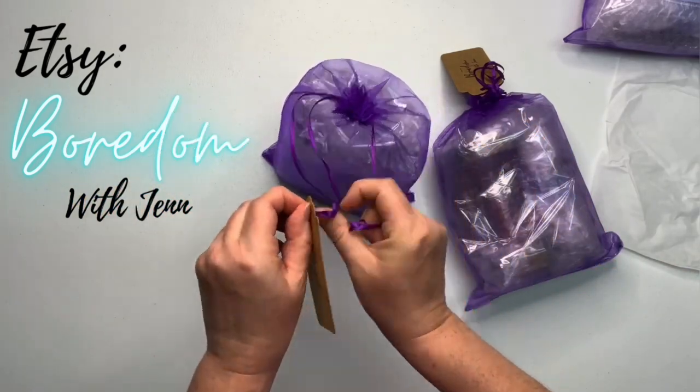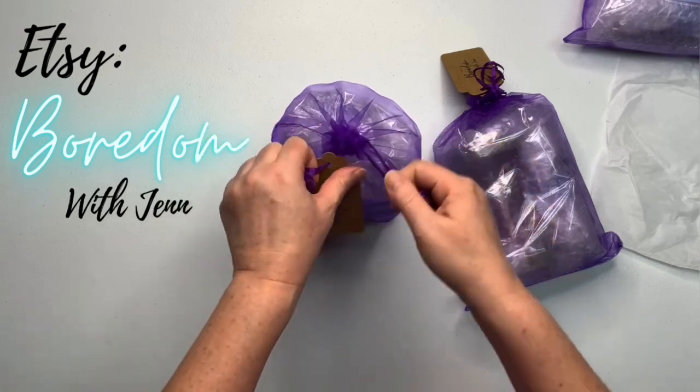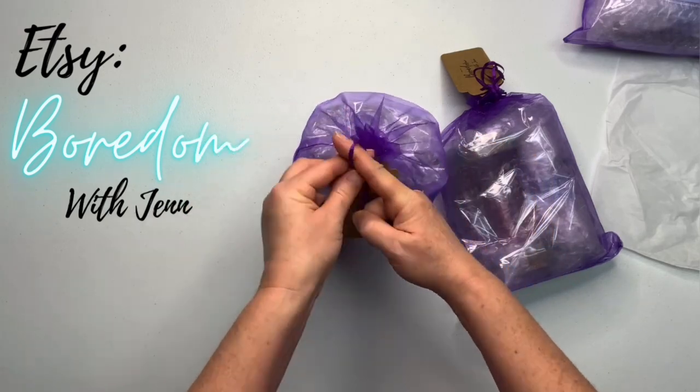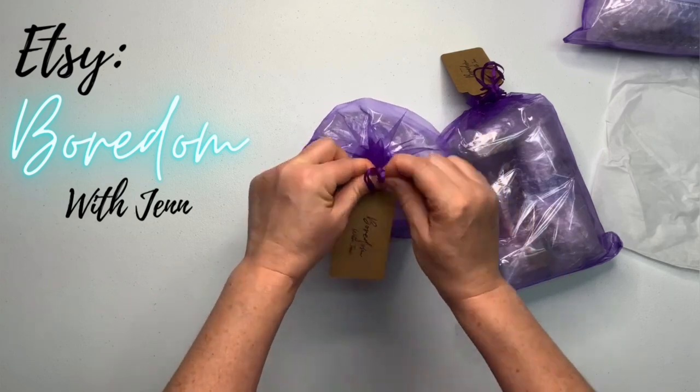I'll have all the information on how to get your sinew puller in the description box, along with everything else that I use for tie-dye, so when you're done watching this go ahead and check that out.